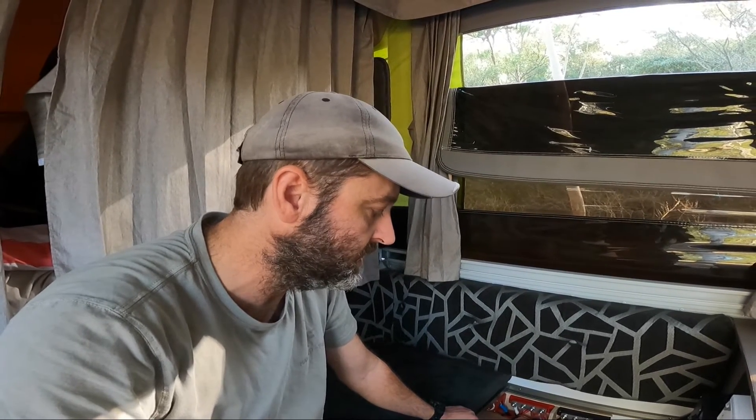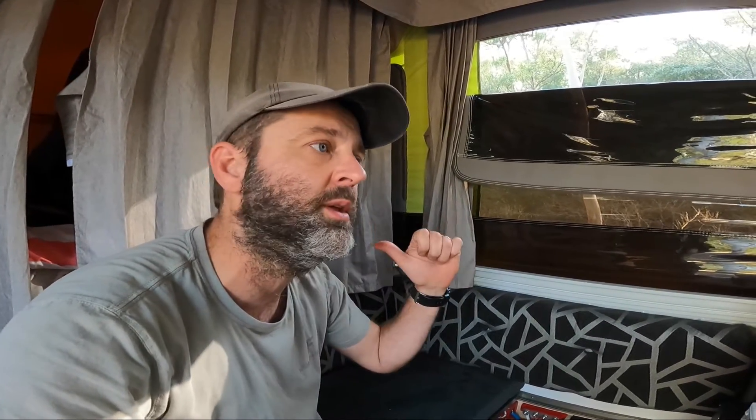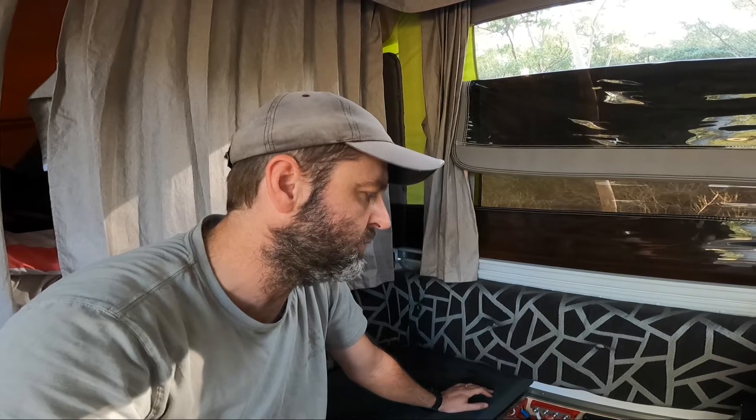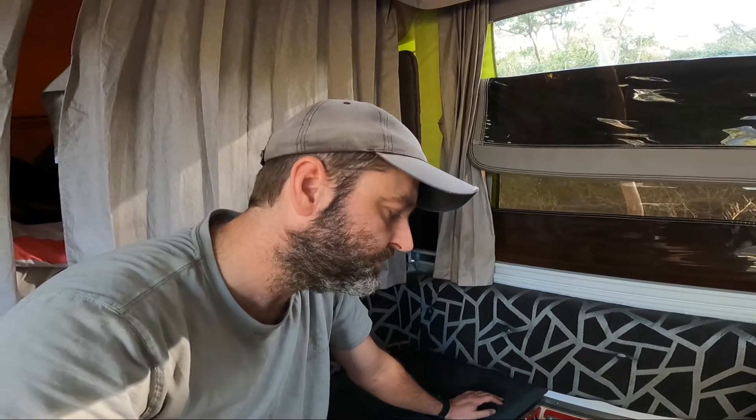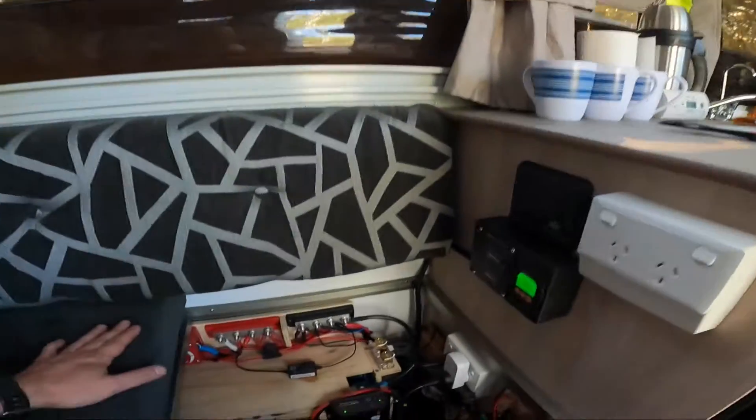We bought a DC to DC charger — so it'll charge off the starter battery in the car through an alternator. I ran a really big, thick cable down to the back of the car to an Anderson plug, and then obviously that runs via the A-frame into the camper here. The DC to DC charger handles both alternator and solar power, and it's been running quite well and doing its thing.